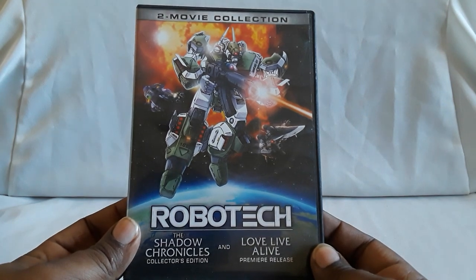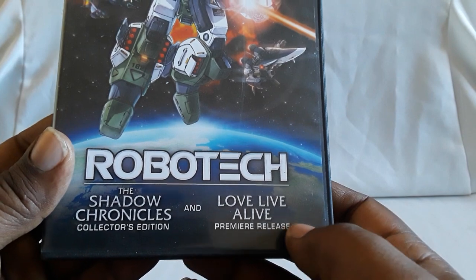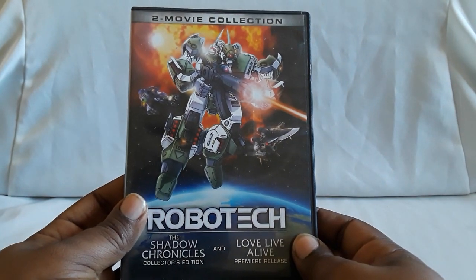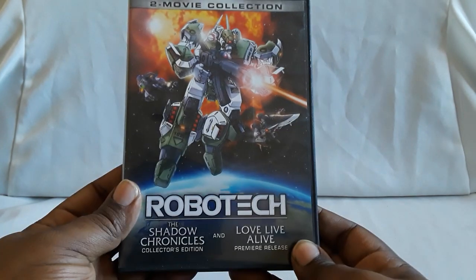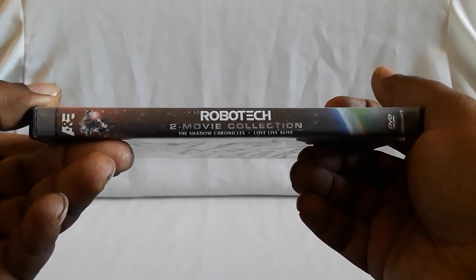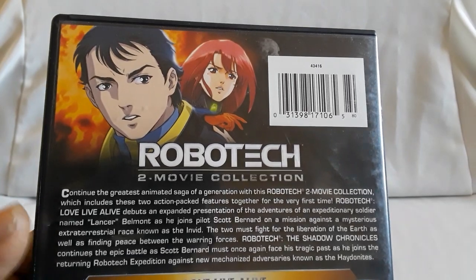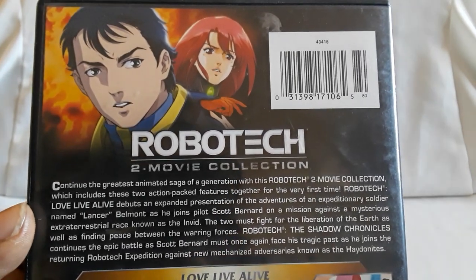That does it for Macross Plus. I wanted to do this one separately after finding the movie edition — this took me a long time to pick up. Definitely check out Macross Plus. As a bonus, I'm going to show you guys something else added to our collection: Robotech — The Two Movie Collection: Shadow Chronicles Collector's Edition on Blu-ray and Love Live Alive, the premiere release. I got a comment about this one as well since I didn't have it initially. I found it at Rasputin Music for like two or three bucks, and then kept finding it after that at Half Price Books and Amoeba Music.